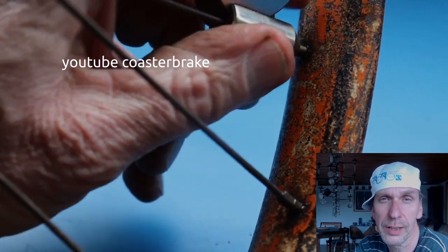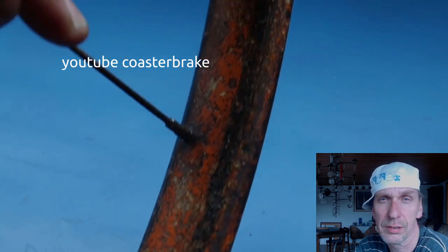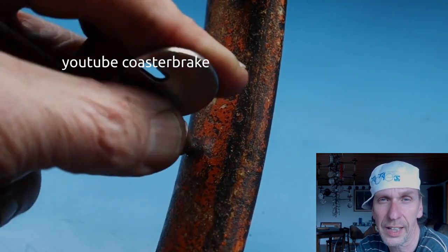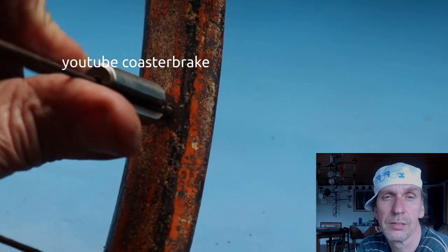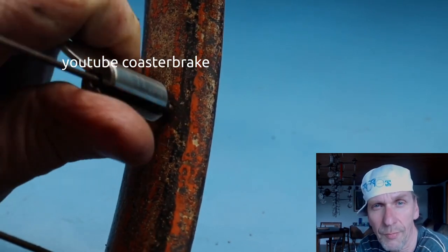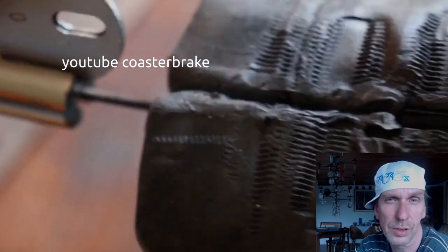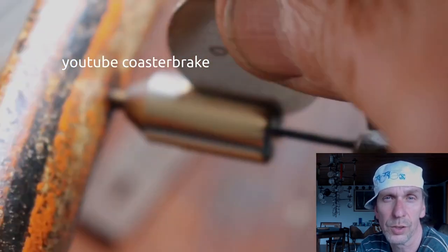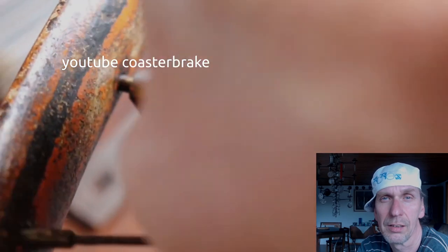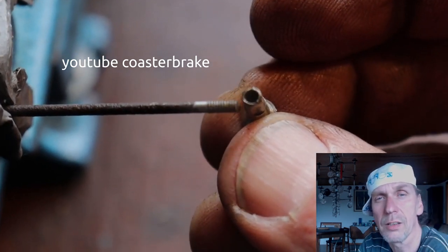When I rebuild a wheel like this, I test every nipple, draw it, and every bad spoke or nipple I take out and replace with other second-hand parts. This nipple felt like it was one part with the spoke, so I used a vise to hold the spoke and draw the nipple — and with that it breaks. In this nipple you can see the end of the spoke.